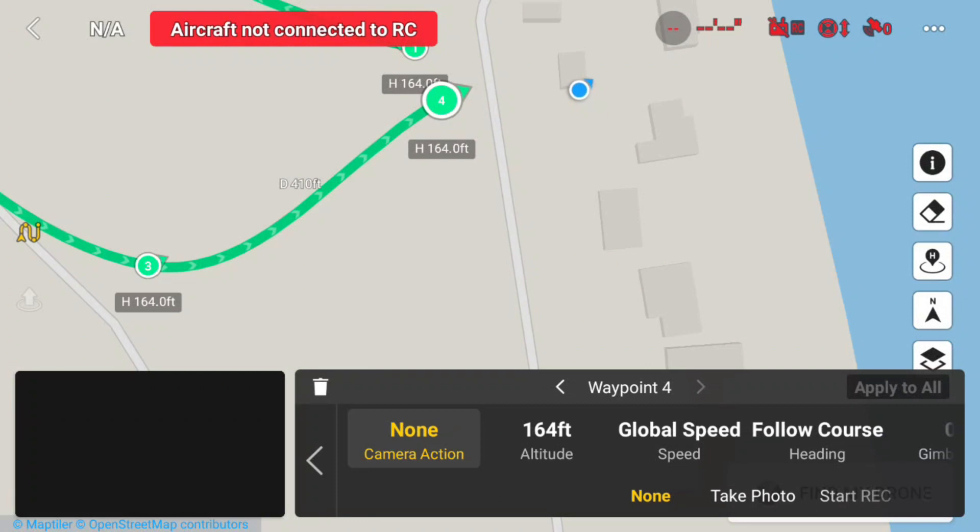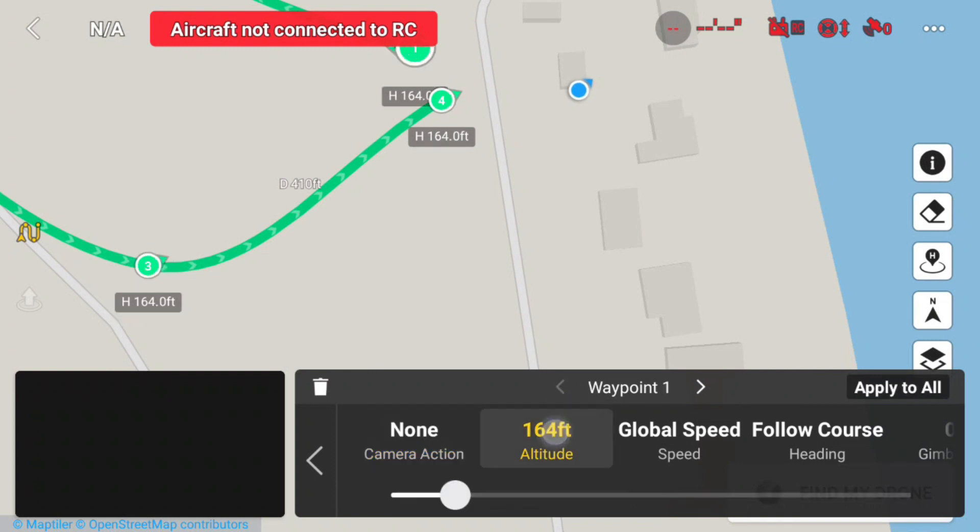So now I'm going to waypoint 1 and I'm going to change my height. I'll move this out of the way and change my height to 298 feet. I'm going to touch apply to all.